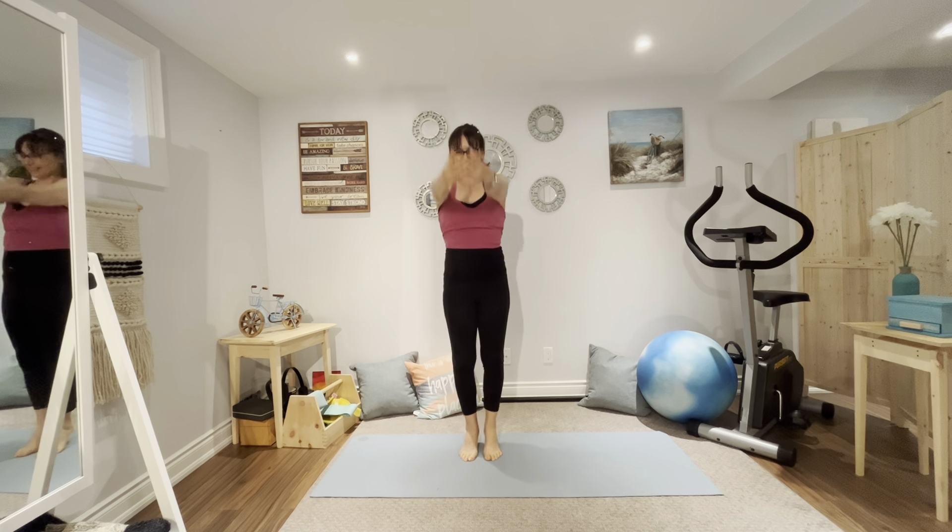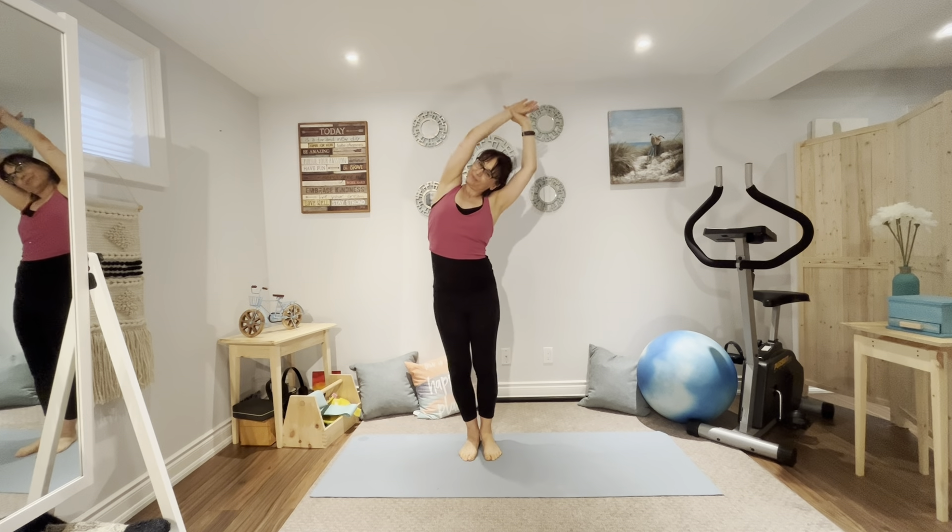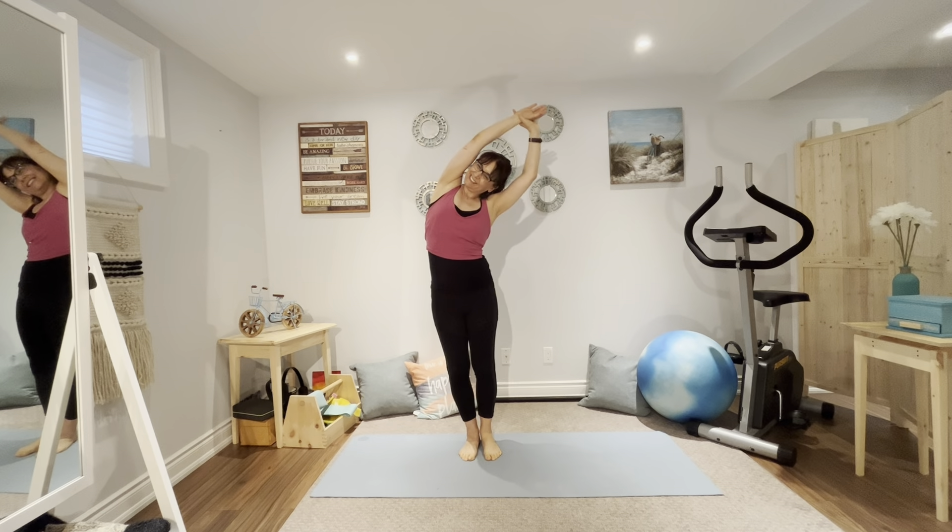Thank you for joining me. This is my channel Pilates Flow and Yoga with Sophia. I've got a cardio Pilates workout for us to do together. We are going to tone and stretch and strengthen the entire body, and we're going to burn lots of calories as well. So roll out your mat and we'll get started.